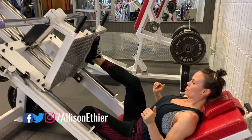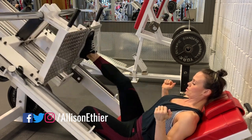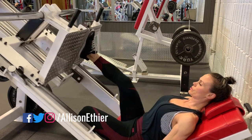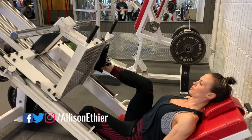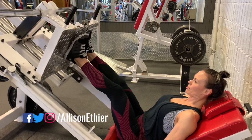My knee should track directly over my ankle, pushing my knee out slightly to make sure that I'm pressing straight on with my foot and that my knees are not caving in. My upper back is pressed into the bench, as well as my butt and my lower back, maintaining contact with the bench.